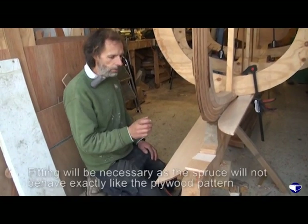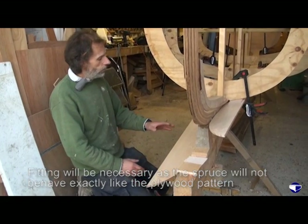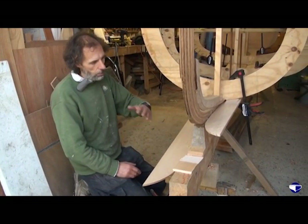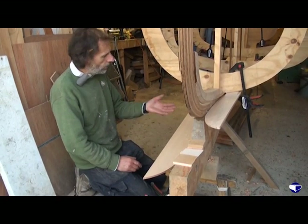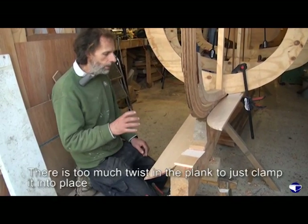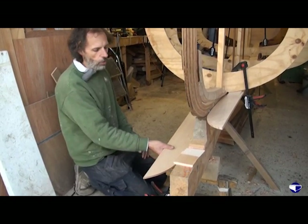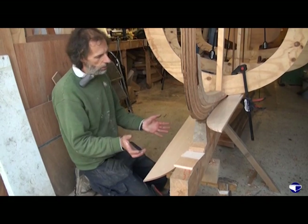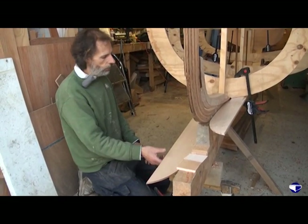When we actually do the same thing with our spruce, it's not going to quite twist and bend the same. So in order to get our garbage planks up into place, there's too much twist to just clamp, clamp, clamp - the plank will just split. So we need to steam it to soften the timber so we can ease it up into shape.